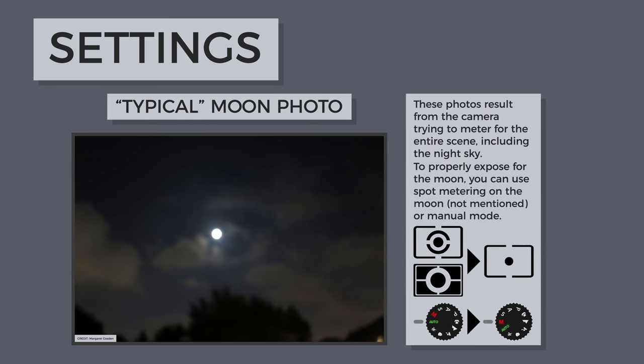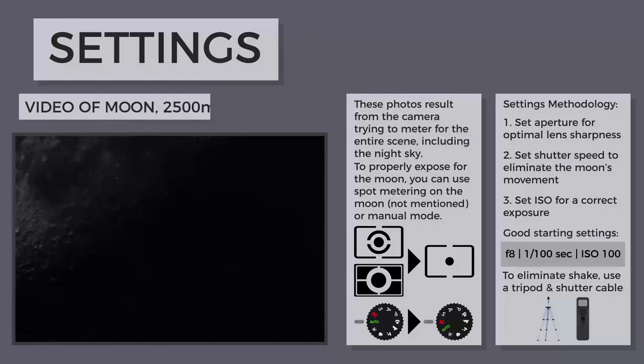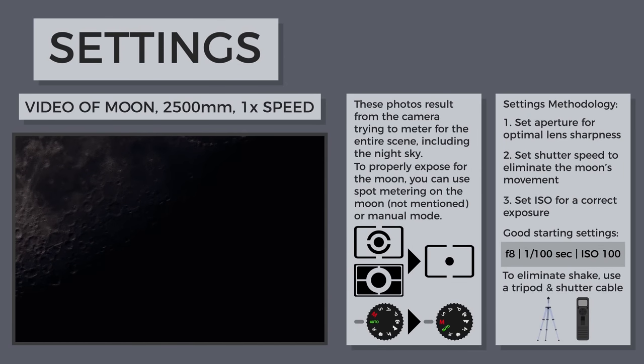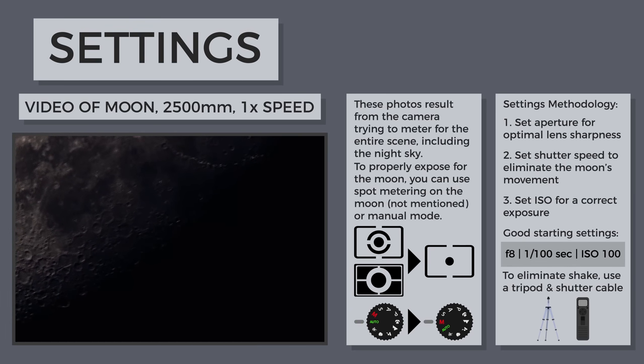For the best picture quality, keep ISO reasonably low, aperture around f8 or f11, and shutter speed just fast enough so that the moon is sharp. The moon moves across the sky faster than you think, so a slow shutter speed may result in a blurry photo. Because of the long focal lengths, using a tripod and shutter release cable will completely eliminate any camera shake.